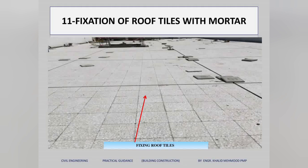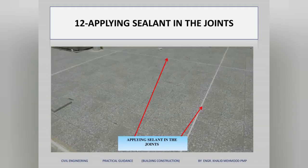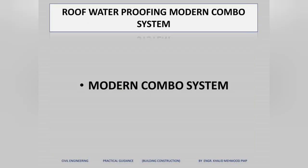Above the thermal insulation, we fix the roof tiles with black sand and mortar. We keep expansion joints in the roof tiles for expansion and contraction, and fill those joints with sealant — as you can see here. This completes the traditional roof waterproofing system.